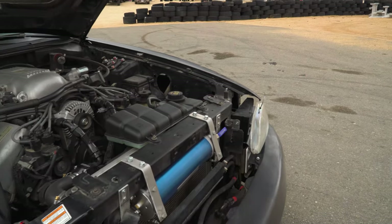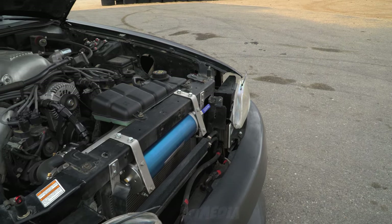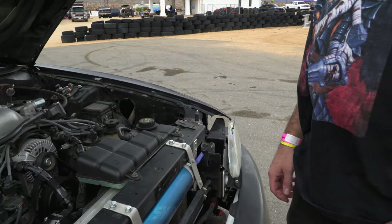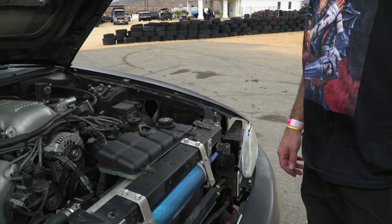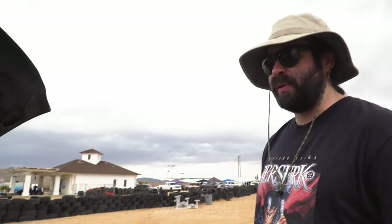A lot of LS swap guys — especially the comp cars — you'll see one of these somewhere. That's where I got the idea. You don't usually see them on these engines, but it doesn't matter what your engine is, it won't hurt your car. The initial idea came from watching a kid on YouTube put one on his AE86 — he had a beam-swap 86 — and it gave me the idea: why not? It's just cheap insurance.